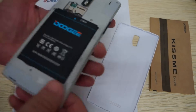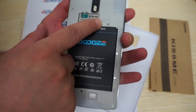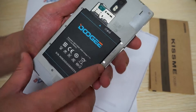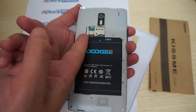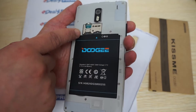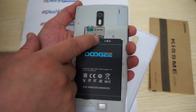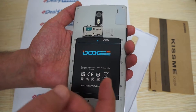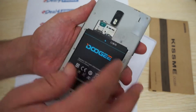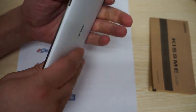Pulling off the back cover, we can see SIM slot 1 and SIM slot 2. The bottom SIM slot is full SIM size, and at the top there is a micro SIM slot. Over here we also have a micro SD card slot. The rest is pretty straightforward.